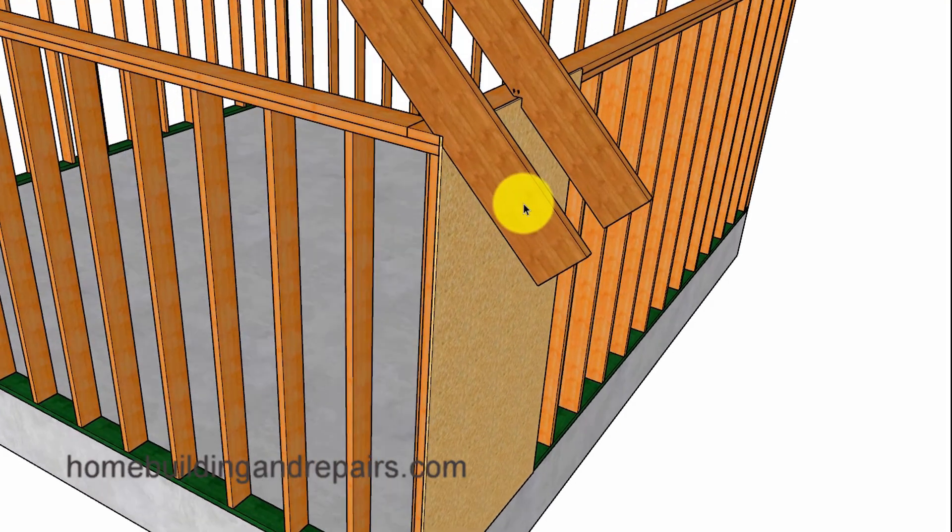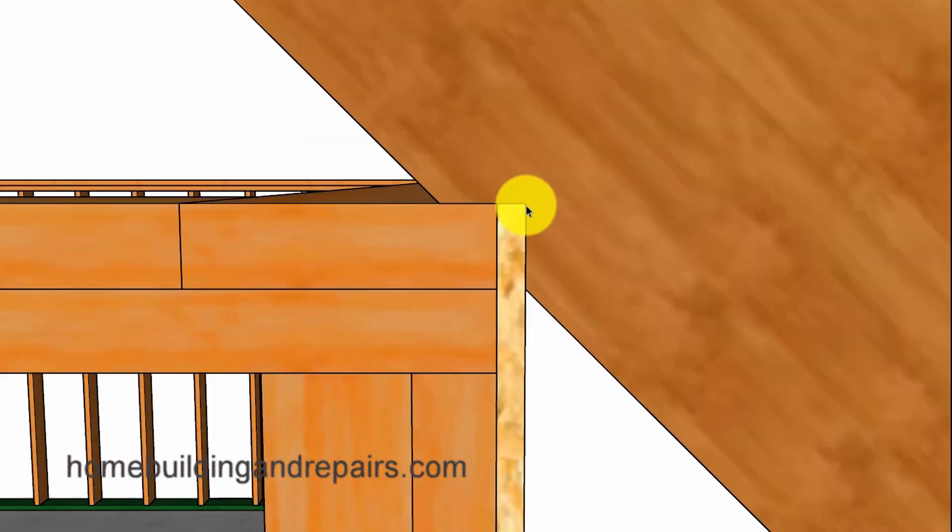So again, the measurement that you're probably going to need to concern yourself with will be the measurement from this point here — the outside of the wall framing — to the inside or bottom of the roof rafter, being at least two and a half inches wide and not extending past the framing plate on the other side.